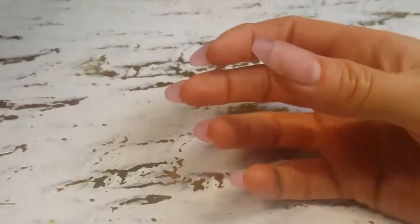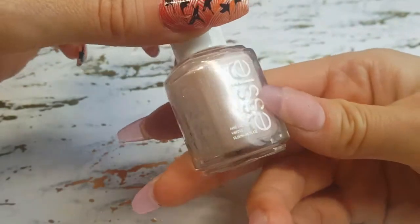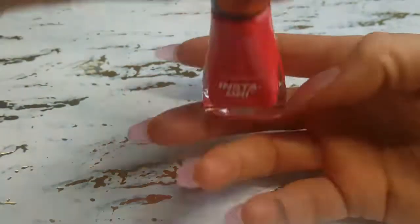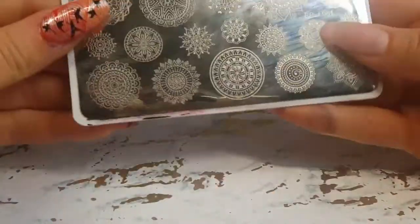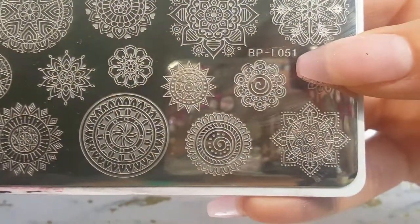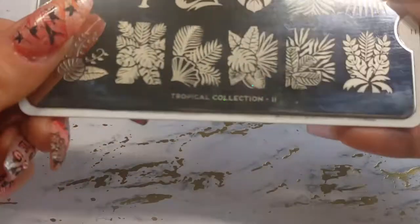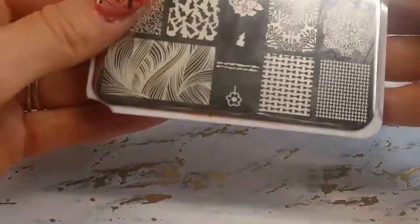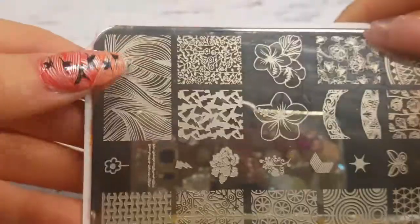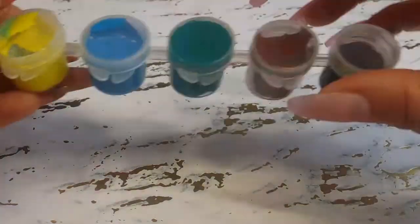Welcome back to a new video — this is tropical stamping freehand hybrid nails, and everything will be listed below. I'm going to be working between several plates and I will be freehanding, so there's a lot to it, but I will work you through each step. I will be painting one nail at a time on video and the rest off camera, just because there's so much design aspect that goes into putting together this look.